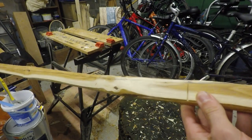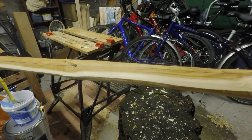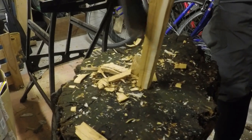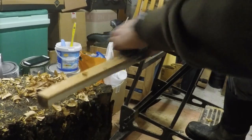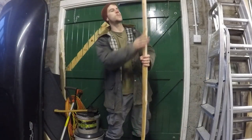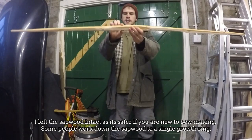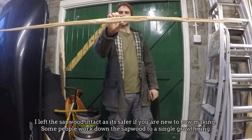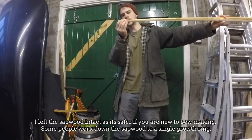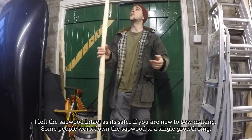I'm now going to carefully take wood off the belly of the bow so that it tapers towards the ends. I've been working on the belly getting it to a taper so it's about an inch and a quarter thick at the handle, tapering down to half an inch at the tips. It's starting to look a wee bit more like a bow.